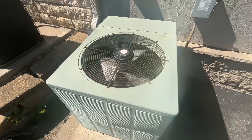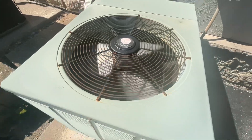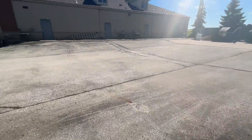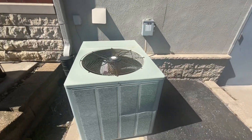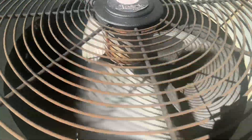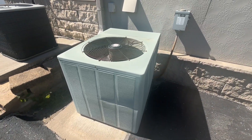The air coming out of it is pretty warm. This unit is located at a commercial complex I filmed at in my town. Just wanted to get a quick video of how this unit is starting up and running.